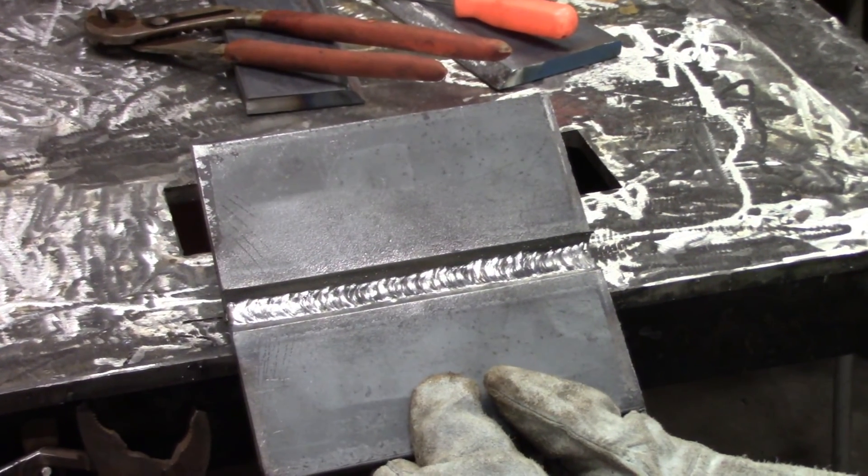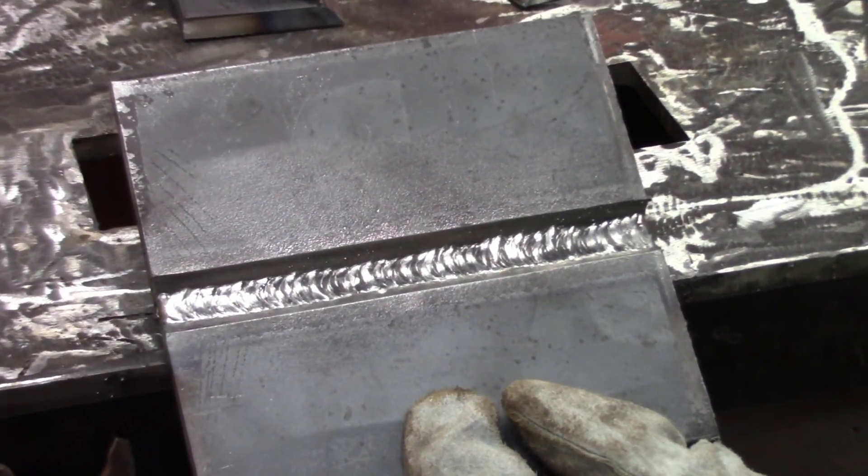That's our finished hot pass. Now we're going to put two beads over that.